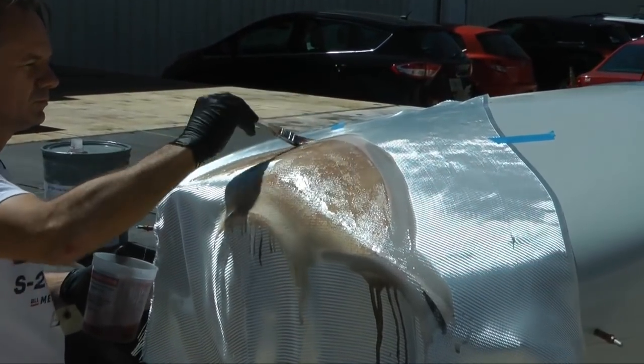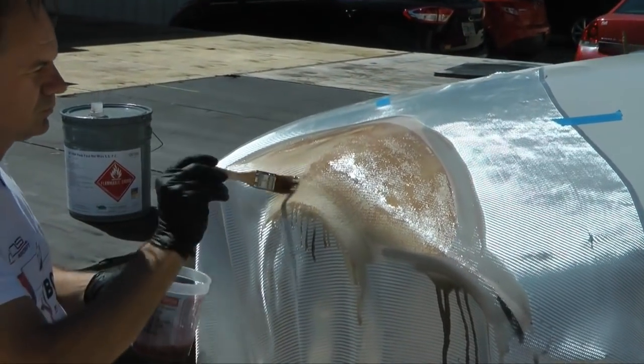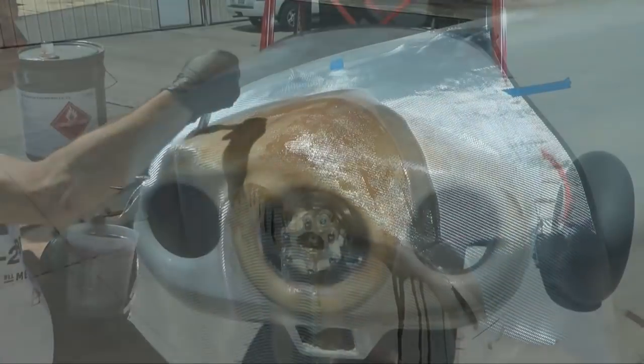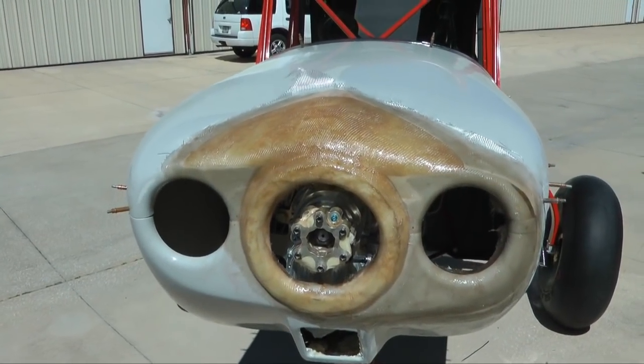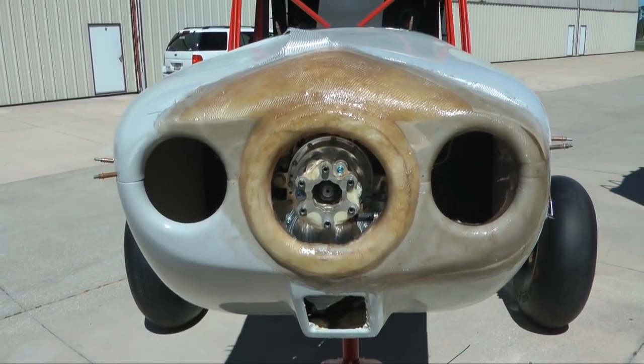Once the foam is sculpted into its final shape, it can then be covered with fiberglass cloth. Polyurethane foam is impervious to the popular resins like epoxy, polyester, and vinyl ester.